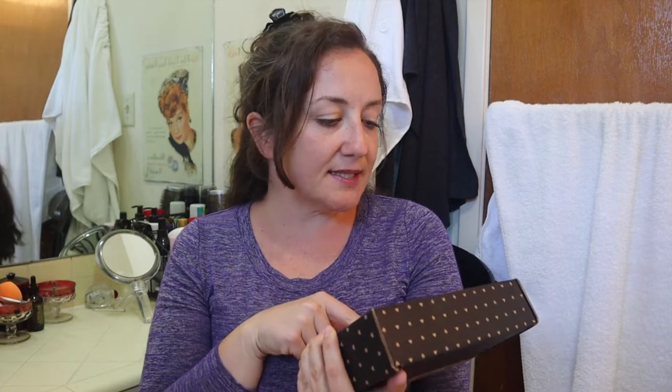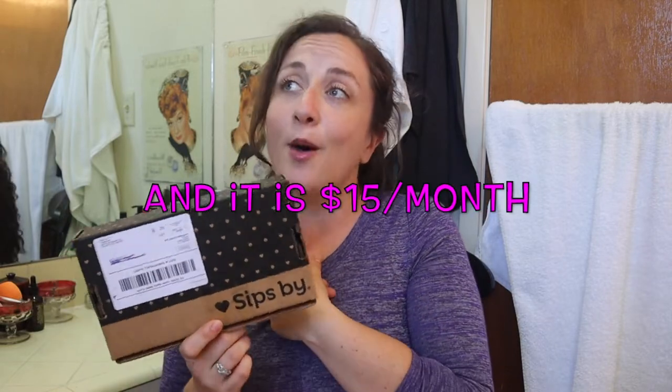Welcome to my channel, or welcome back. I have a SipSpy box to unbox for you. This is a tea subscription box and it was sent to me for free. If after watching this you decide you want to order one for yourself, I do have a code in the description box below — Kate5 — which gets you $5 off your first box.